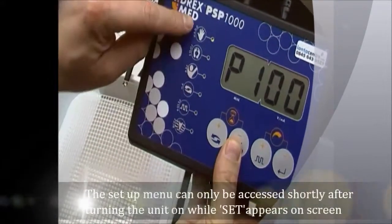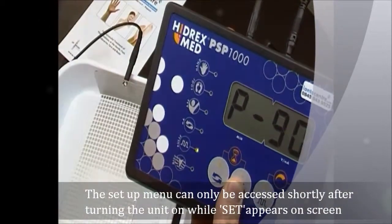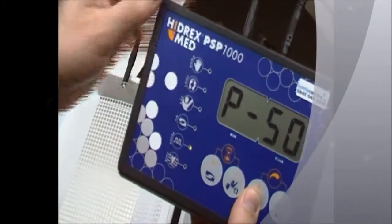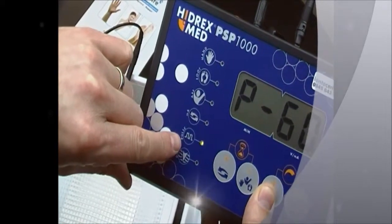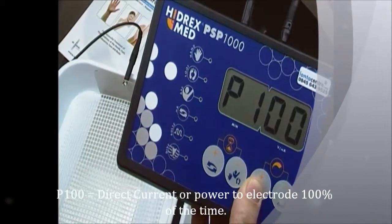As you can see, I'm going through the presets: hand, foot, underarm, and off — they're all off. Here's the pulse icon with the pulse light. I can turn it to P100, which is direct current, or standard pulse current. As I scroll through, the pulse light turns on and off to tell you whether you're in pulse mode. If it's illuminated, you're in pulse current mode; if it's off, you're in direct current mode.